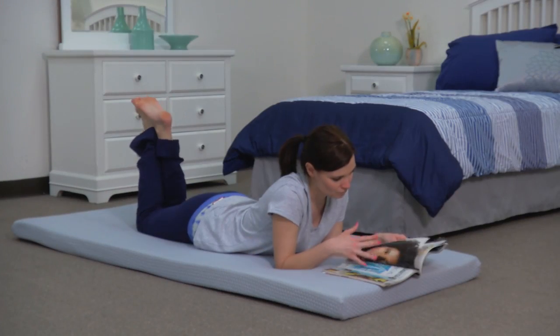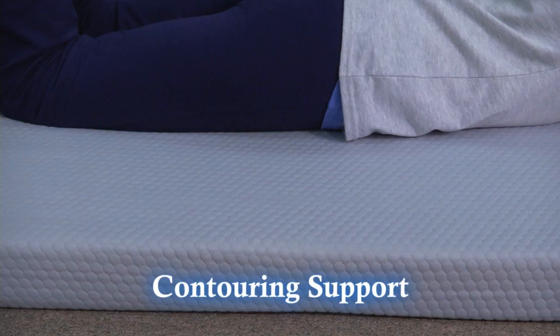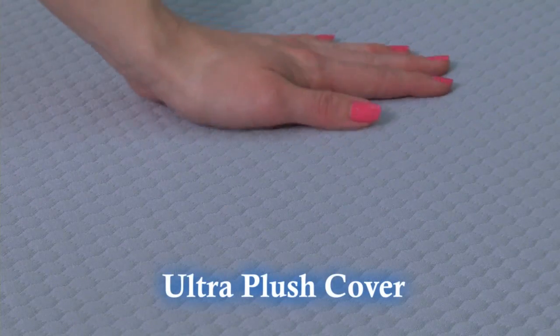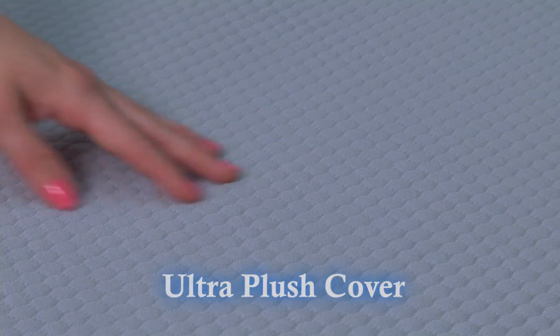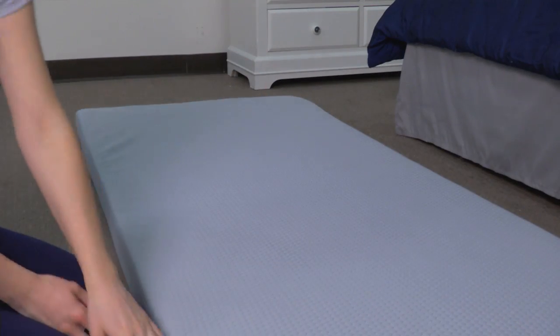Step three: enjoy your new mattress. Enjoy contouring support with a memory foam mattress that is surrounded by an ultra plush quilted top cover with airflow technology. The cover is removable and washable to provide a clean and hygienic sleep surface.